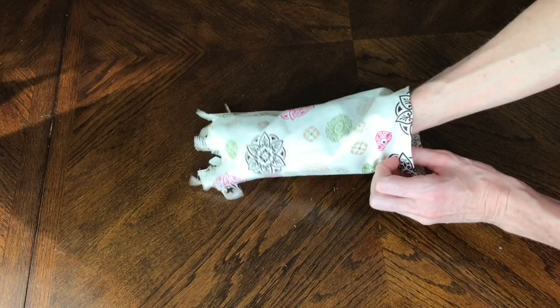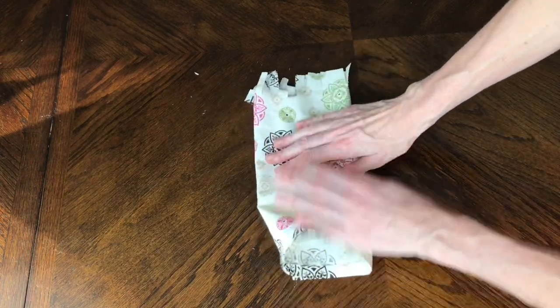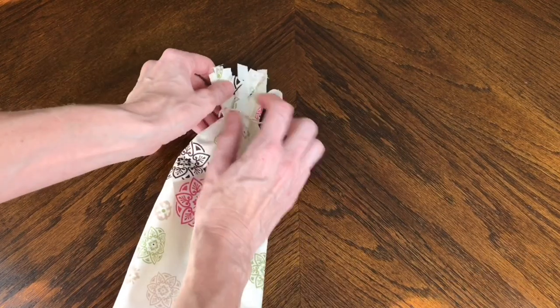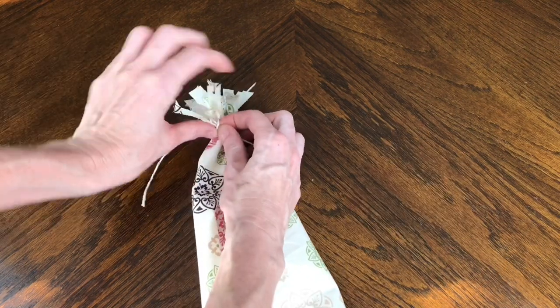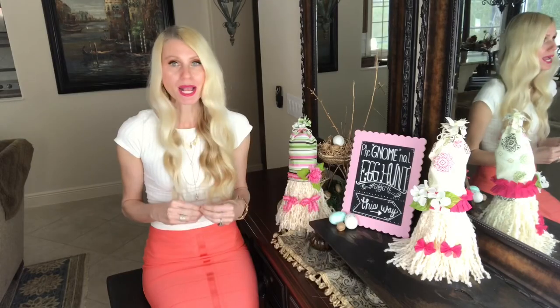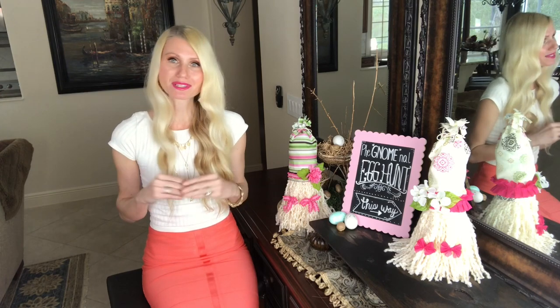All materials and measurements for both gnomes are listed in the description box below. I gathered the top of the hat and tied a piece of twine into a bow around it — this closes the top securely and makes the little cut strips look like a pom-pom.